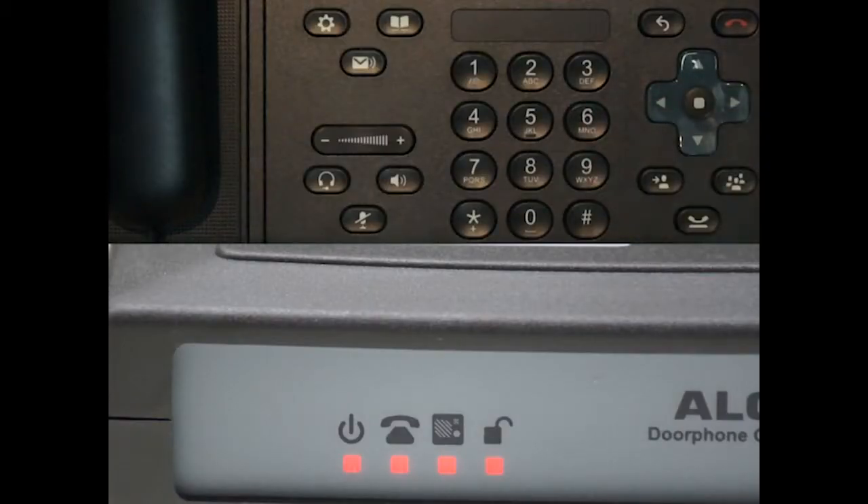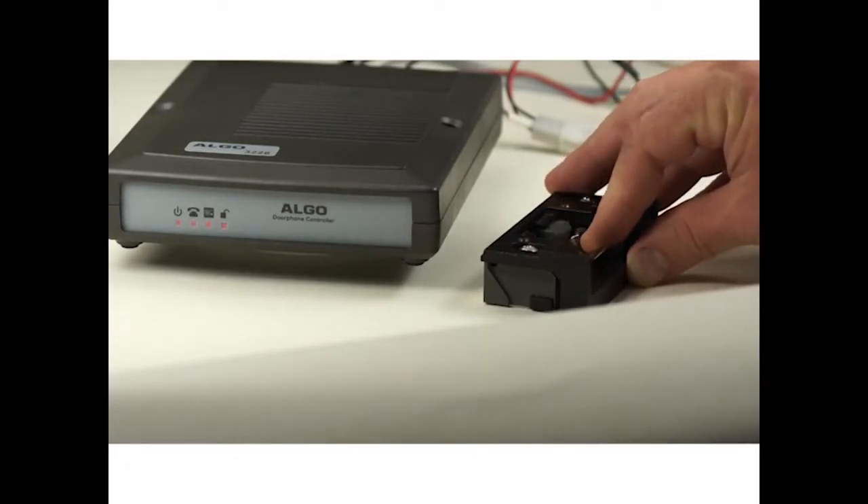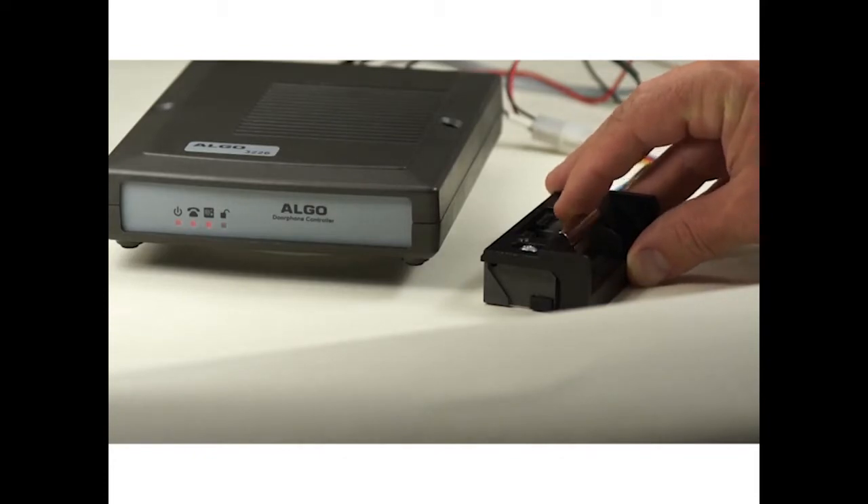You can see here that when the door relay is activated, you are able to pivot the door strike allowing the door to open. When the relay deactivates, the door is again locked.